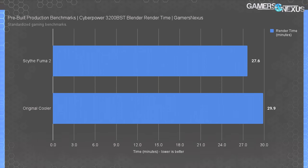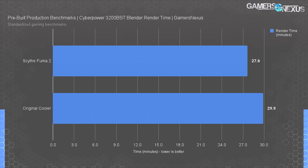As for those thermal differences, when we swapped the cooler to the Fuma 2, we also ran Blender numbers to look at how long it takes to render a single frame from an animation with a 100% CPU load. The difference was actually measurable — a couple minutes of difference, which really adds up frame by frame, and it does mean it'll impact gaming performance as well. Unfortunately, we're not really going to know the full extent of the gaming performance impact because Dell is so bad that we don't actually have a useful baseline to compare against. But it is lower than it should be, and CyberPower is selling you something that could perform better than it is.